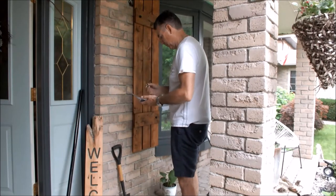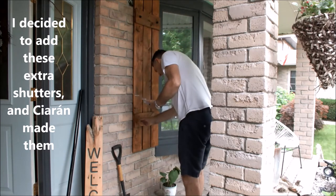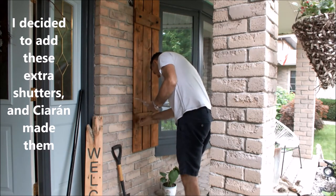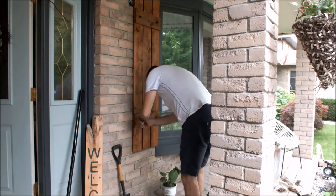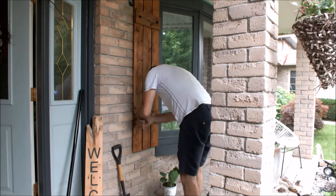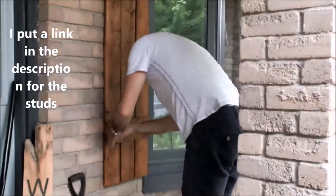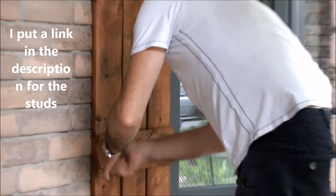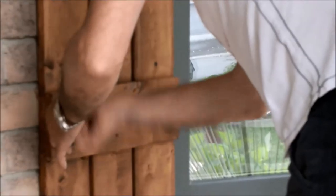Okay guys, so this is Ciaran — you finally get to see the man behind my camera. We put up these wooden shutters and Ciaran is adding black hammered studs. What he did was cut a little pilot hole in the wood first, and then you can see he's just screwing them in.